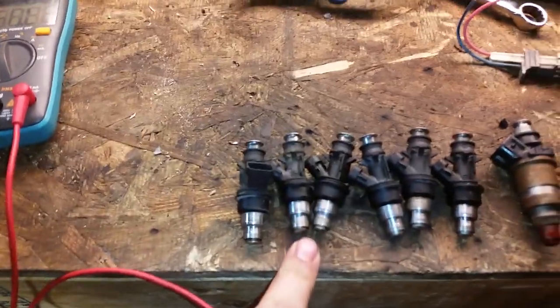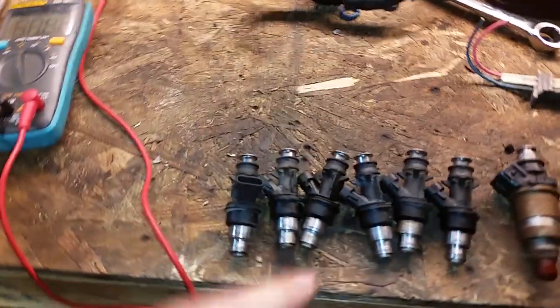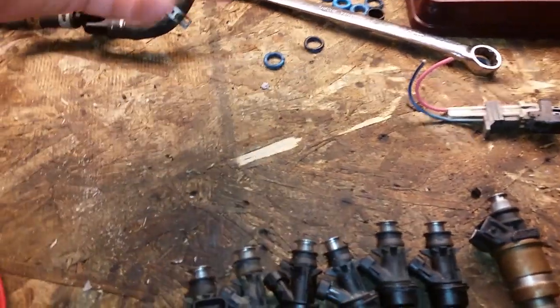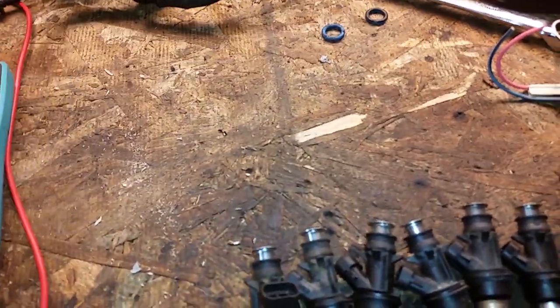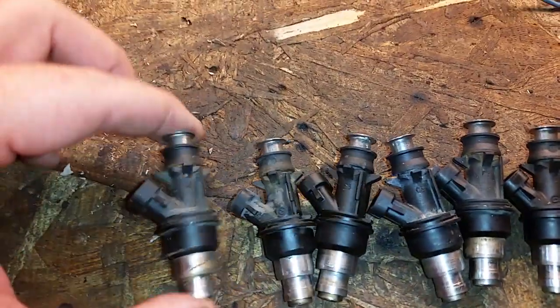Just want to give you a quick heads up on this video. I got some other footage I shot at the bowing yard taking these out. These injectors came out of a 2000 Chevy Suburban with the 5.3 liter — either way it's like the 5.3, 6.0, and 4.8. These will have the blue rings at the top and the bottom. These are the short style, the non-flex fuel ones.